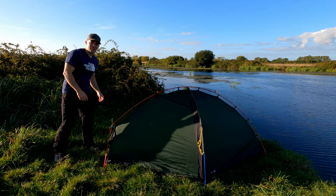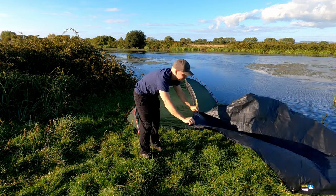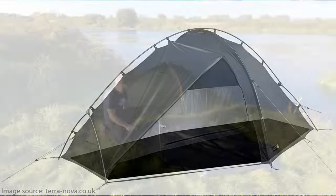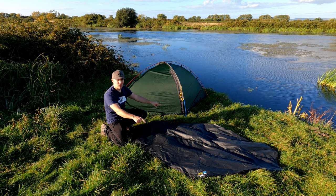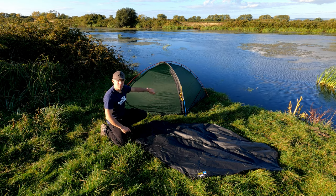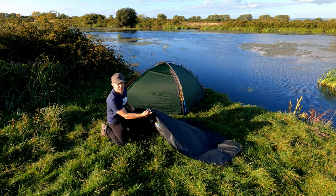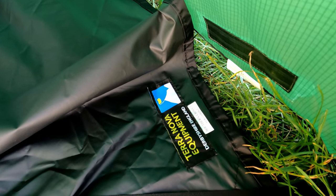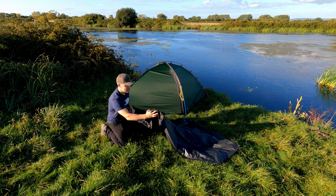With the tent pitched, let's see how the footprint looks underneath it. The footprint is roughly the same shape as the underside of the tent — two narrow points at the ends and two wide points in the middle which coincide with the lateral blue pole that goes across the tent. There's a label that allows you to identify the upper face of the footprint so you don't get it the wrong way up. I'll drag this under the tent now and you can see how it looks.